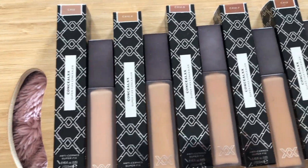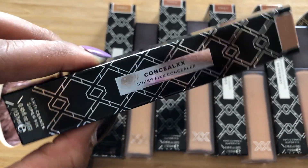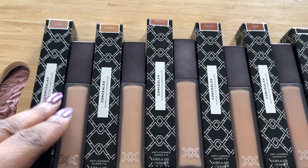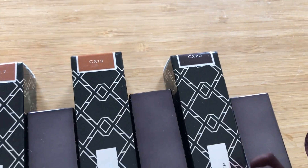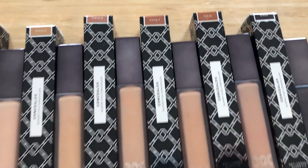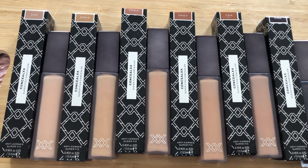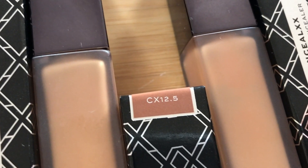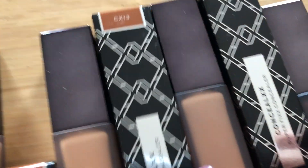Here I have the brand new XX Revolution concealers, called the Conceal Super Fix concealers. I have a shade range here as you can see: C12, C12.2, C12.5, C12.7, C13, and then C20 — which is one of the new shades in this brand and one of the deepest shades that Revolution have done so far. Here are the shades next to their boxes. I personally don't think that the color reference is that great for the product, so I would highly recommend swatching in your local drugstore.